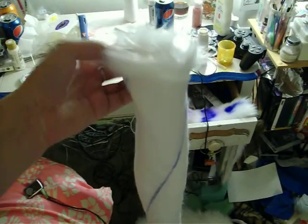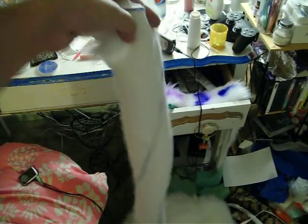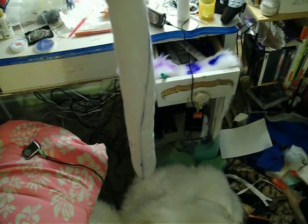So I'm hoping that doesn't really affect it other than the top here, which it looks like I'm going to have to cut possibly. I'm hoping it doesn't mess up too much and that filling will help it.